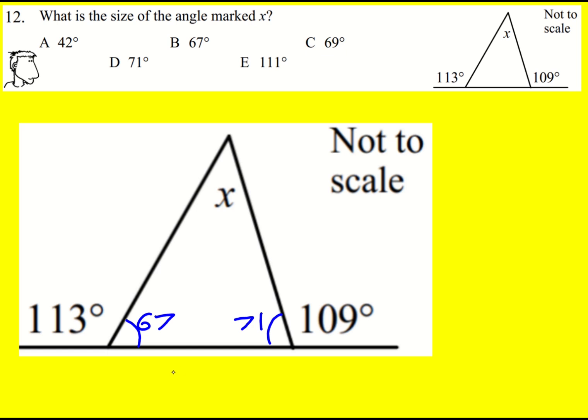Adding these together gives 138. So for the triangle, x must be 180 — that's the sum of the angles in a triangle — minus 138.